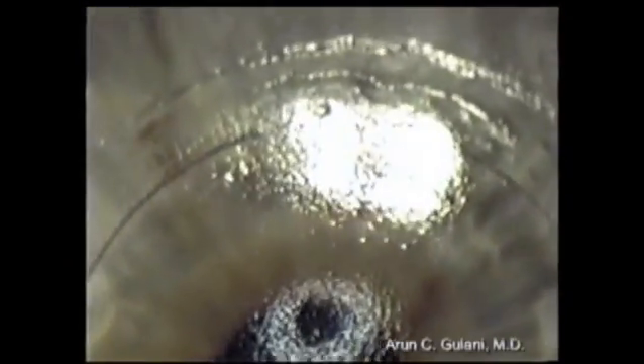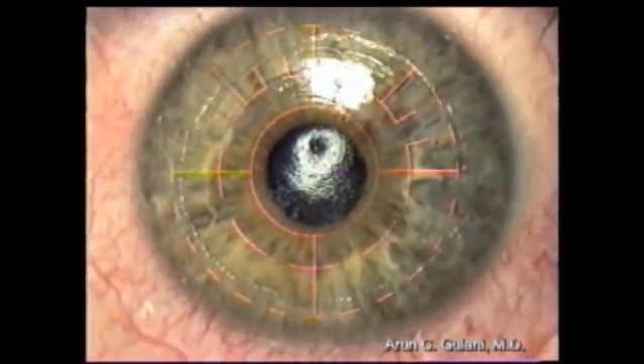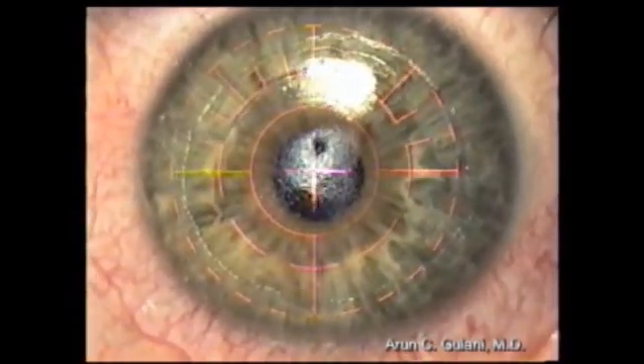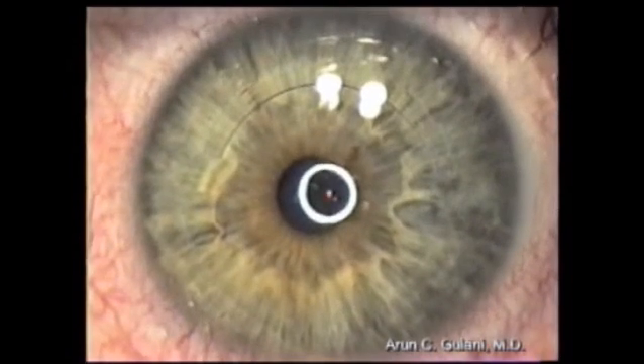This is a high-magnification picture and we are planning an excimer laser refractive correction for the residual astigmatism on this patient, who already has an INTACS in place, to an emmetropic outcome. Notice the circular reflex immediately after laser surgery.